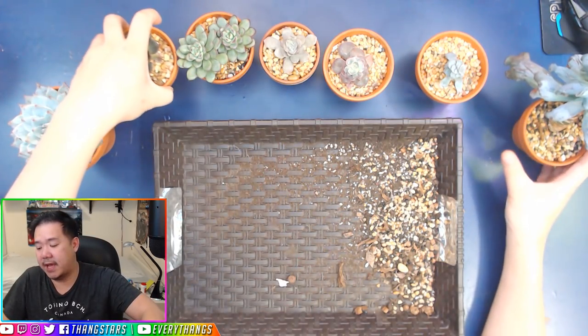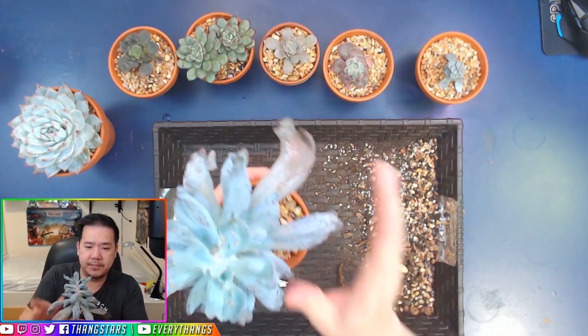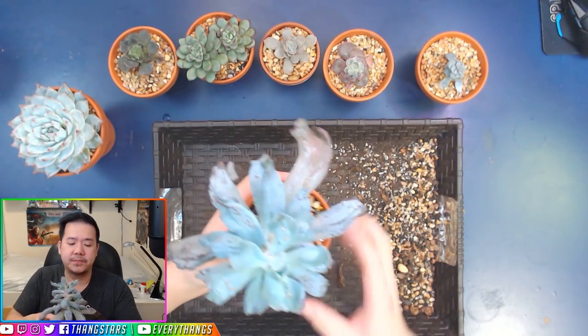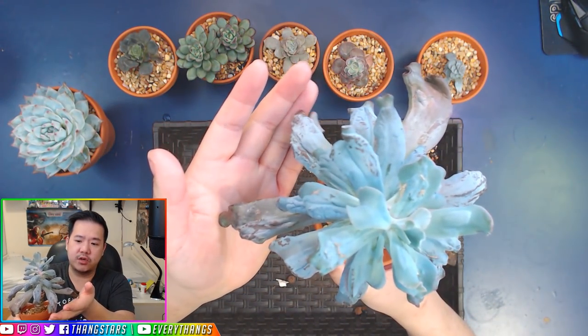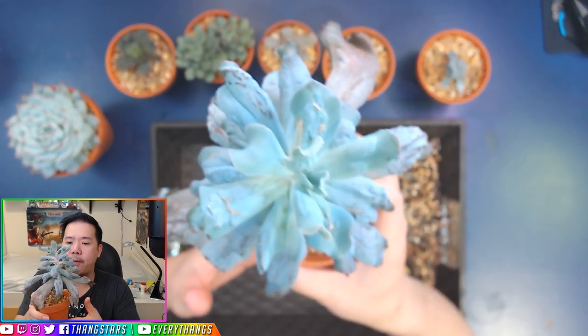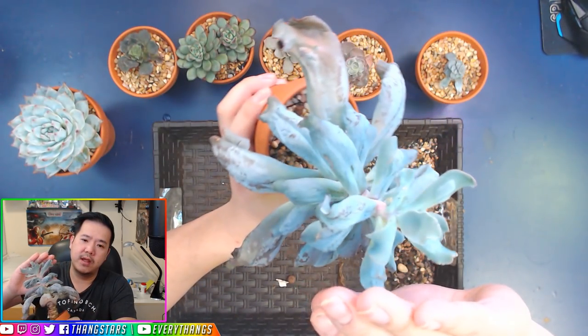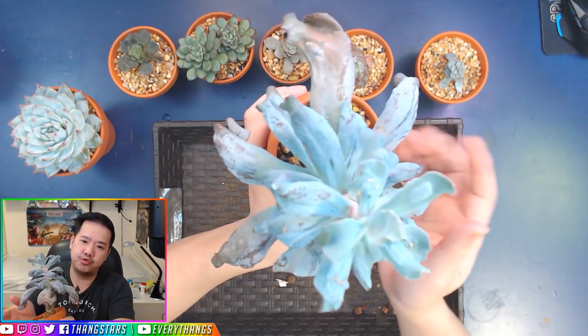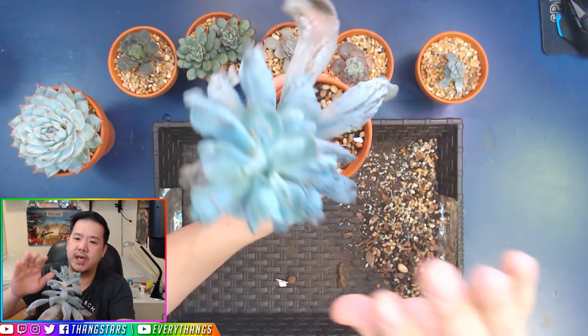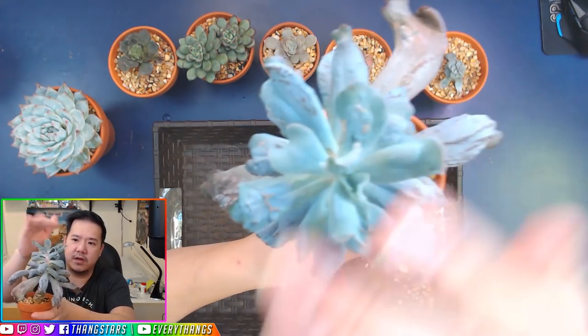And this final example is this Calubra right here. The bottom leaves are its original leaves from when it was in regular cactus soil before I bought it. The top here has grown since I put it into the Gritty Mix during the wintertime — you can see how small and compact the leaves are on top.